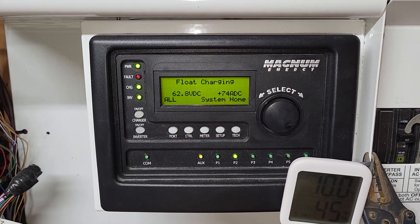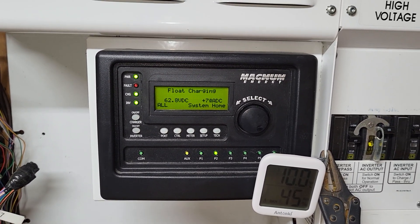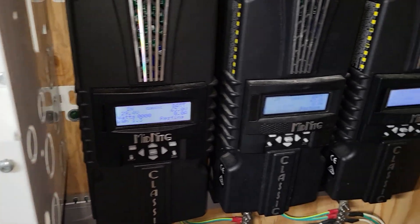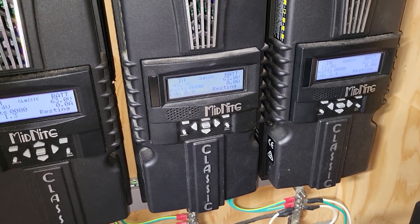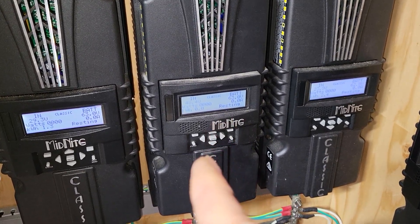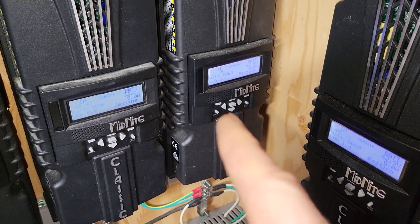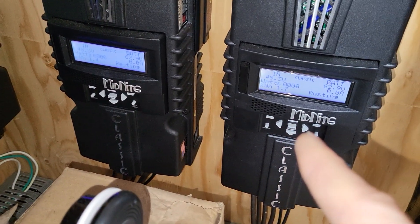We've got 74 amps going into the batteries, not bad at 62.8 volts — doing really, really good. This charge controller got 1.3 kilowatt hours. Oh, this one got zero? We'll have to check on that one. I don't know if it was covered in snow or what, but that shouldn't be zero. We've got 2.4, 1.4, and 1.7.